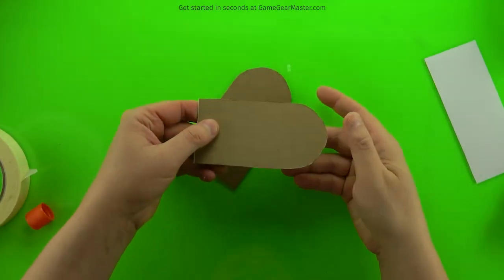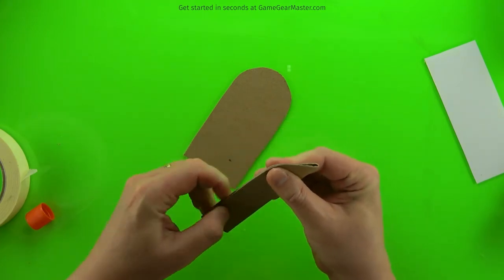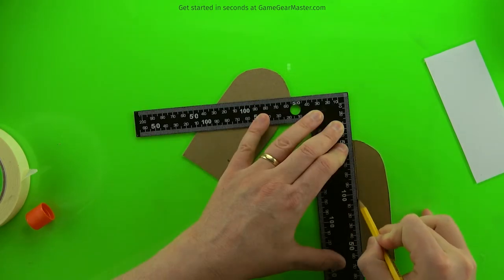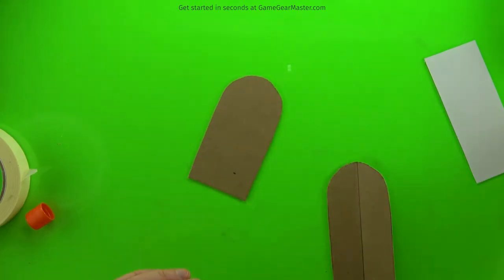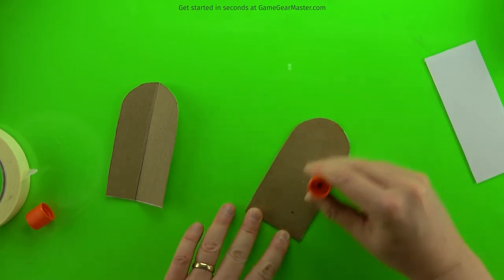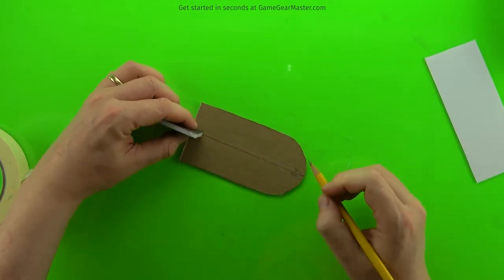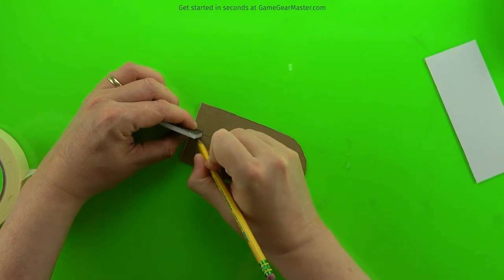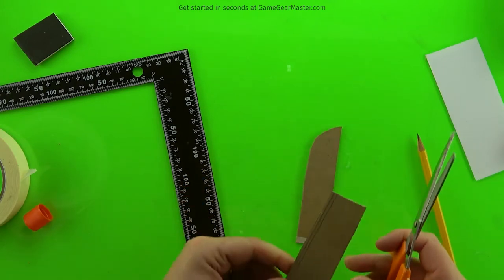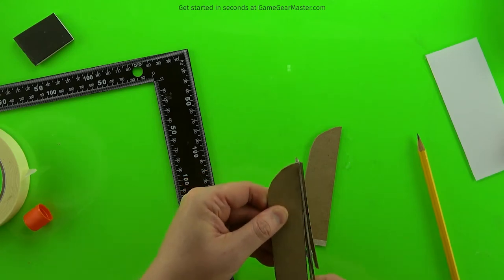Now it's time to prep the doors. Find the midline by folding one of the archway pieces in half and drawing a line there. We're also going to trim down the width: after gluing the two sheets together to make the doors thick and sturdy, use a piece of foam board to mark a channel in the middle, then cut that out. This trims the doors just enough to give them room to maneuver once we add the texture and the masking tape hinges.